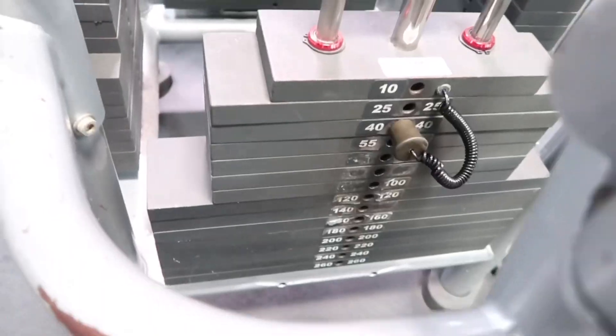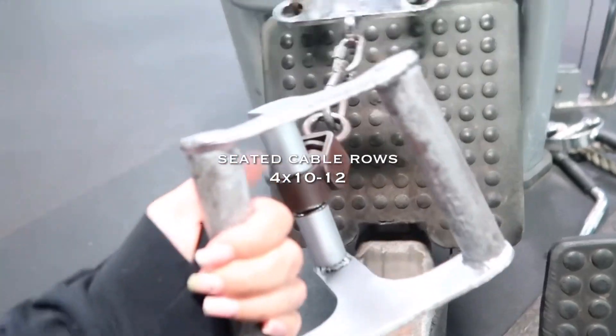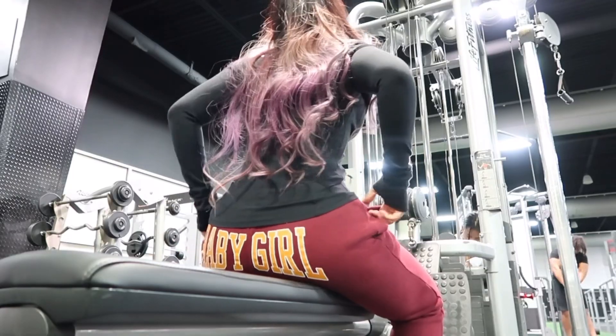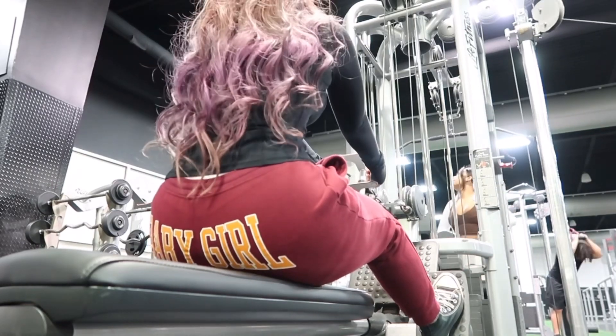Today's back and bicep day, and this is how I position my hand when I do seated cable rows. For these I do four sets of 12 to 10 reps — the higher the weight I go, the less reps I do.